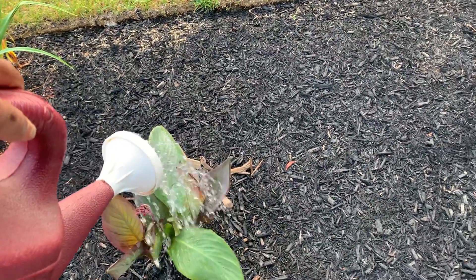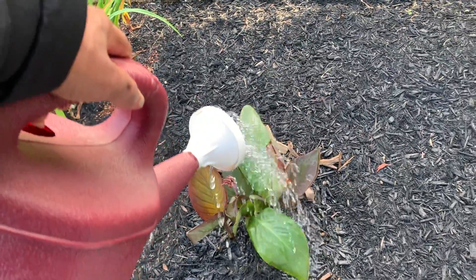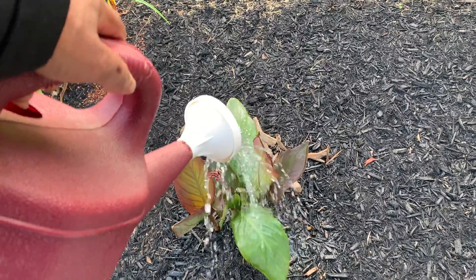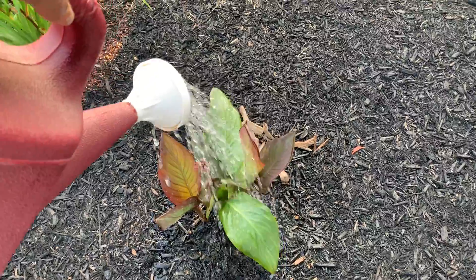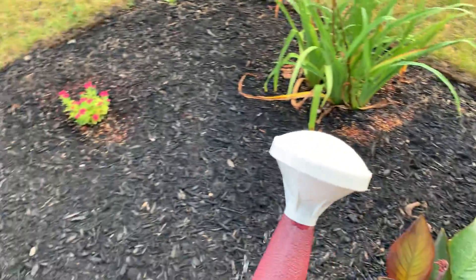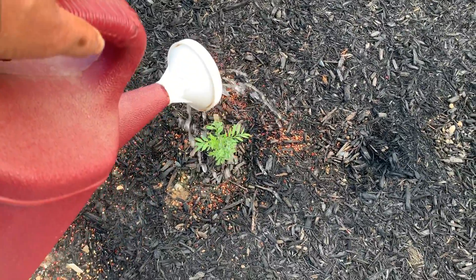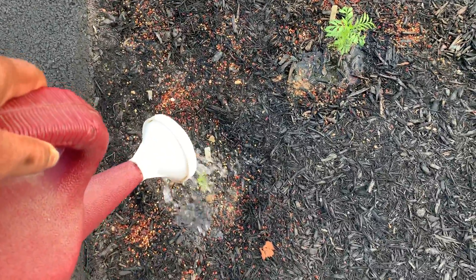Super Juice is a combination of banana rinds and the tops of strawberries from our fruit snack a few days ago. Our cannas are doing very well — they're multiplying. We're also going to put some on our marigold seedlings.